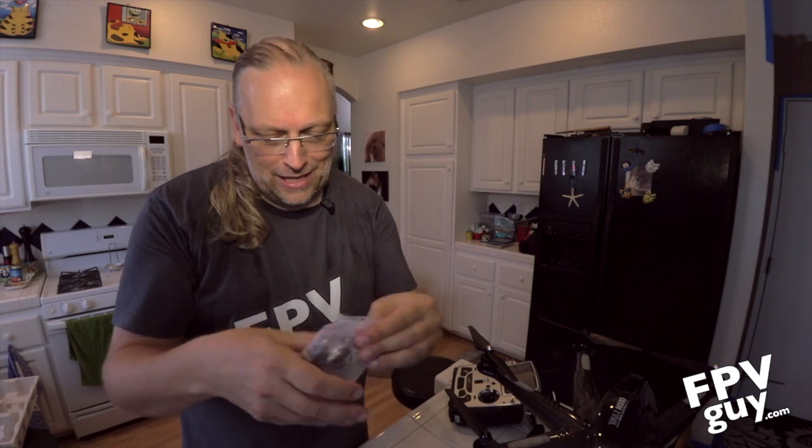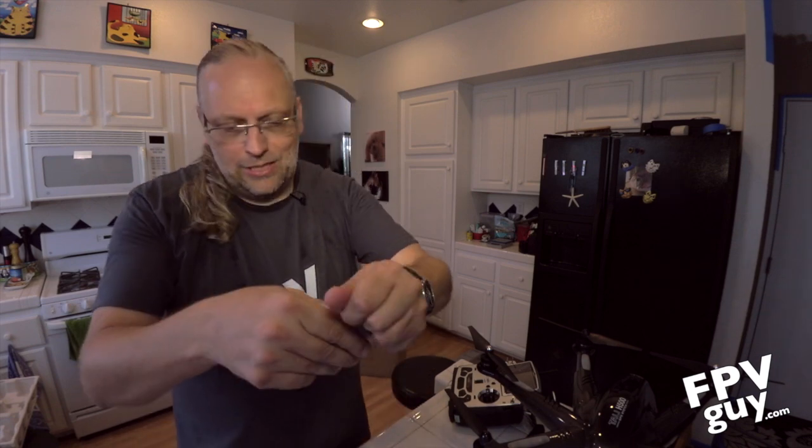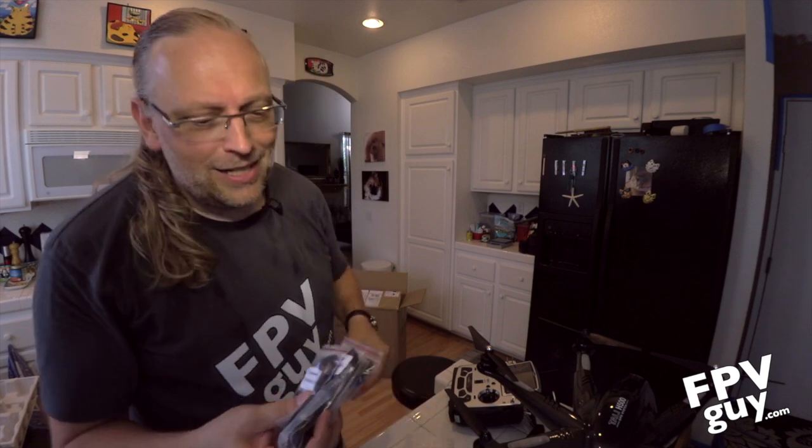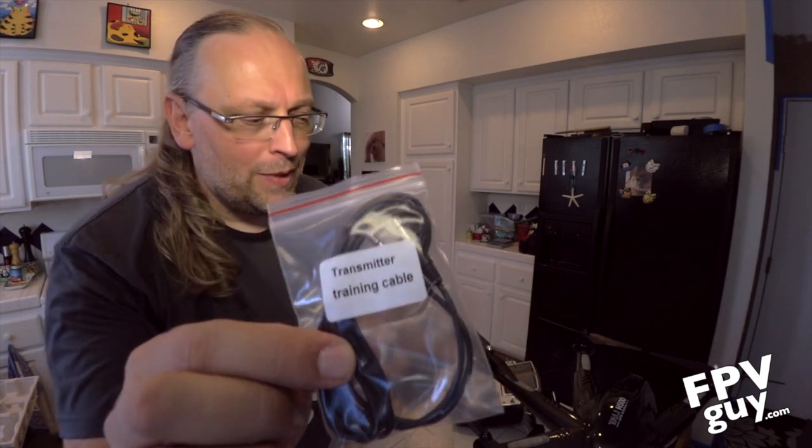We've already charged this battery so we're not worried about that. I keep handing little pieces of wrapping to Matt who's politely picking them up one at a time. In here is a trainer cable — if you have two F12 radios, you can connect them to each other, and you can have a student and a more experienced trainer flying the other one who can take over in case of an emergency. Here is a USB cable to upgrade your transmitter — so when they come out with updated firmware, and there's already a couple of small issues I've seen, so I'm sure there will be a firmware update, you want to hold on to that. Here is a USB cable for updating the H500.